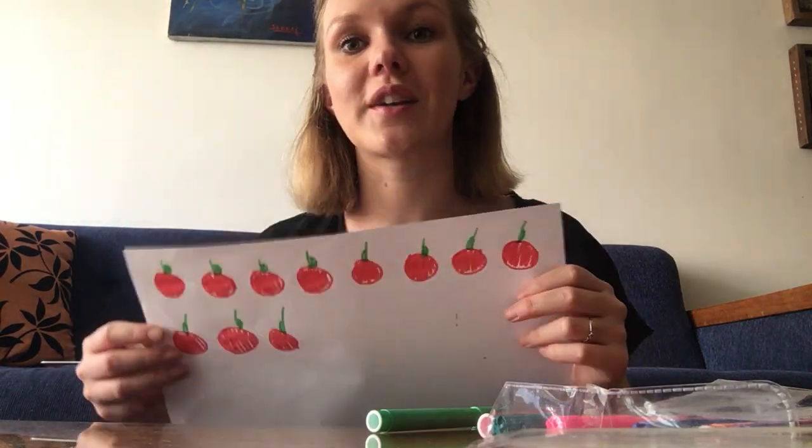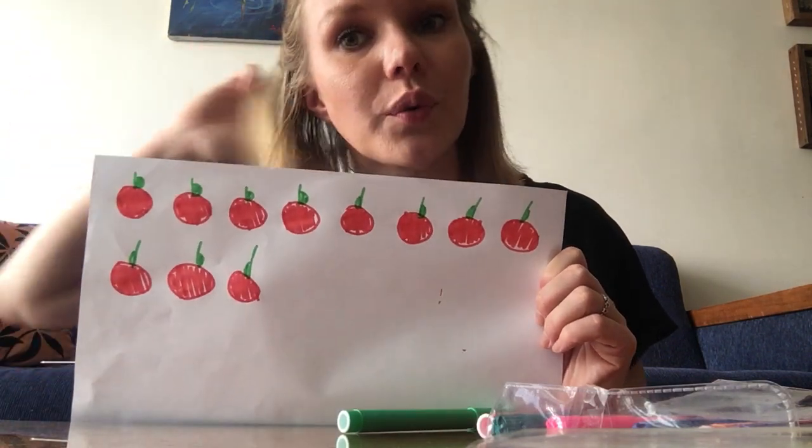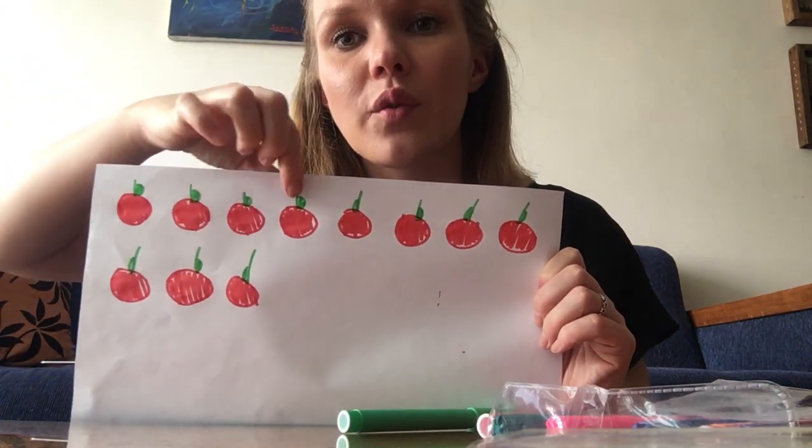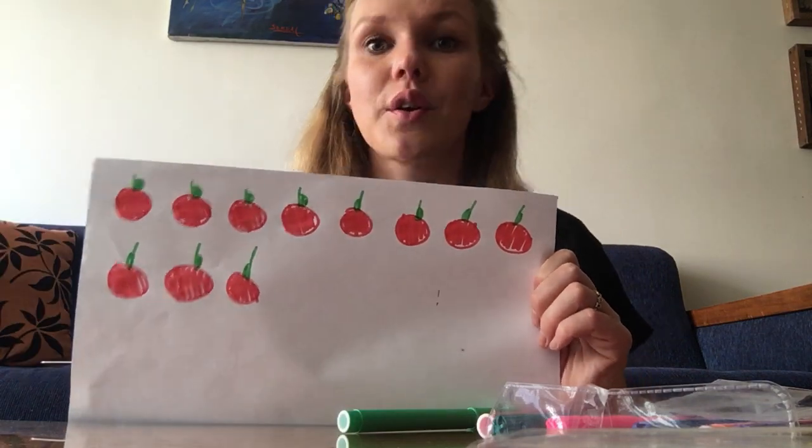Okay, these are my apples. Let's see how many apples I drew: 1, 2, 3, 4, 5, 6, 7, 8, 9, 10, 11 — because remember, you have to draw more than 10.